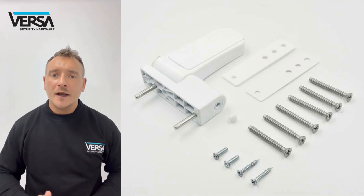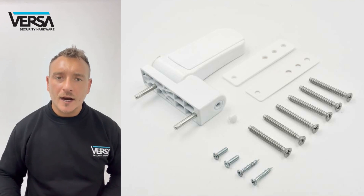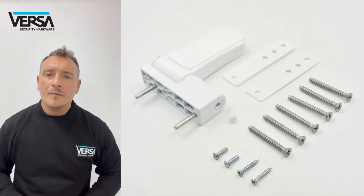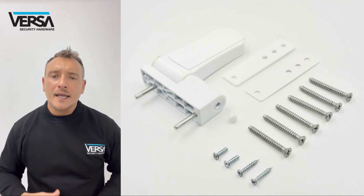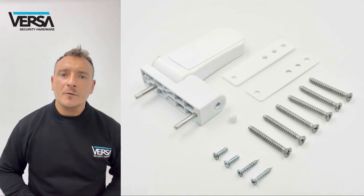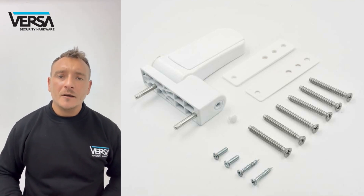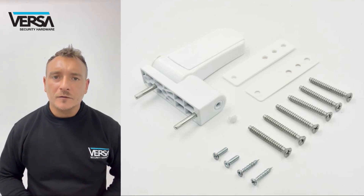They're available in all the popular finishes: anthracite grey, clay brown, black brown, and of course white. These are available in singles or in packs of three, which is the most common number used on each uPVC door. They're also available in an outer box of 24.